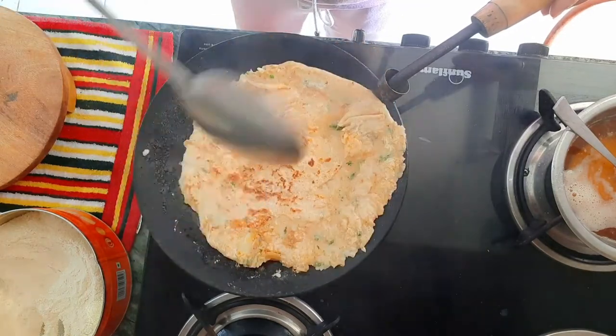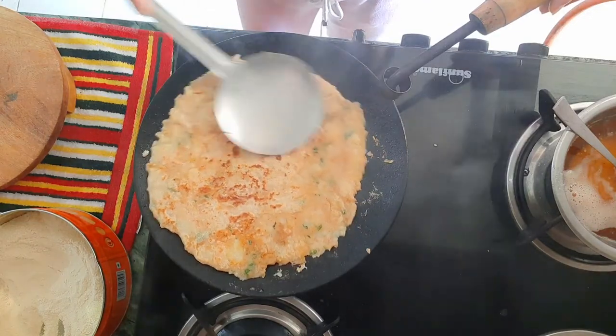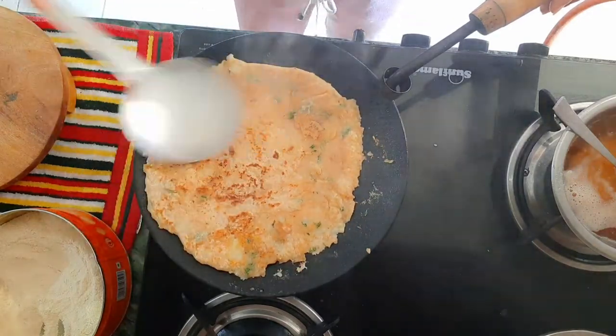Give it a flip and keep flipping your paratha to avoid burning. Keep doing so until your paratha is very well cooked.